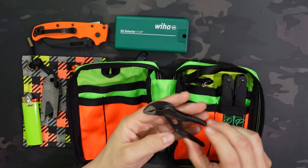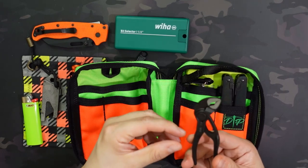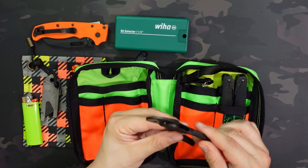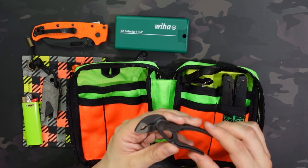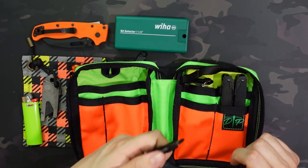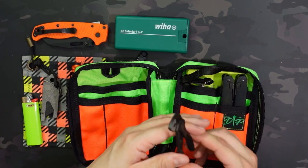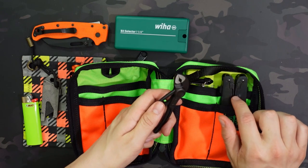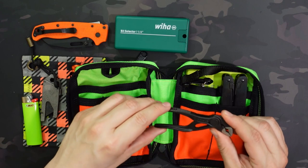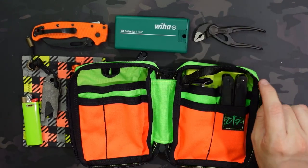On the left side of the right half I have the Knipex pliers — I believe the 4-inch ones, maybe 5-inch. I like to include these anytime I have a multi-tool or adjustable wrench, because when you're trying to remove a bolt you usually need something to clamp on both sides. Even with a multi-tool you're probably not going to remove a bolt if you don't have something to hold the nut on the back side.